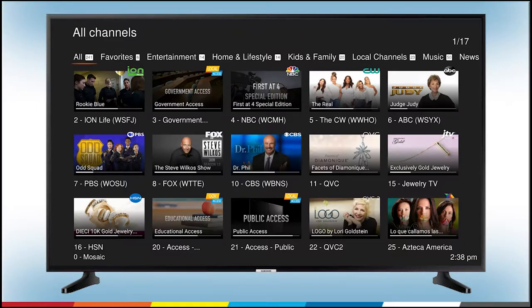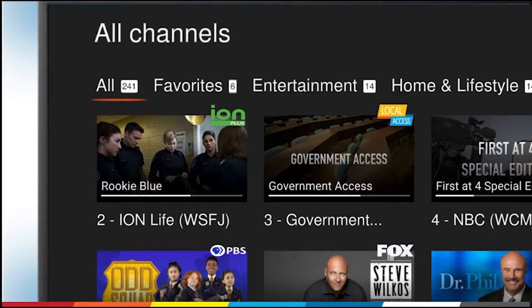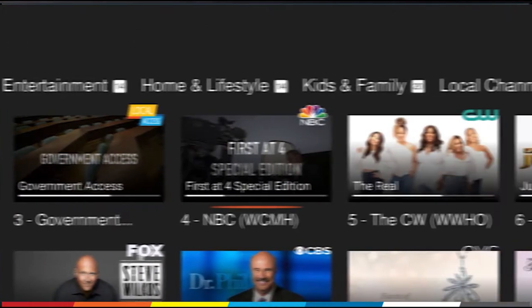Press the down arrow, then the right arrow on your TV Plus remote to scroll through the available shows. You can use the up and down arrows to scroll through the list of shows.